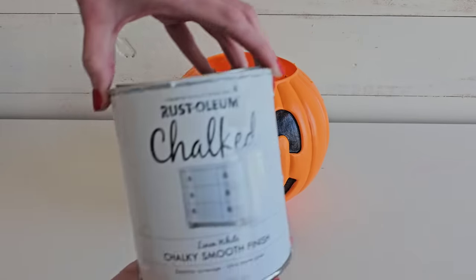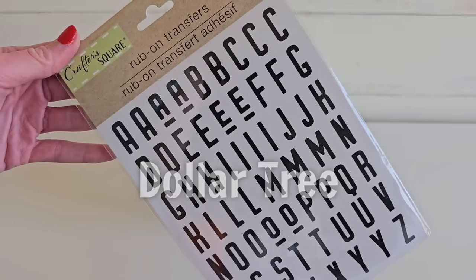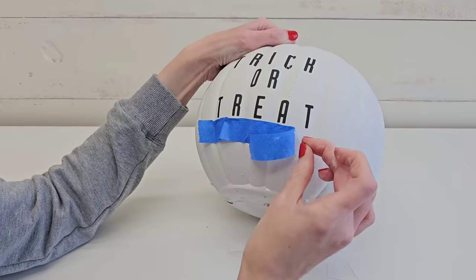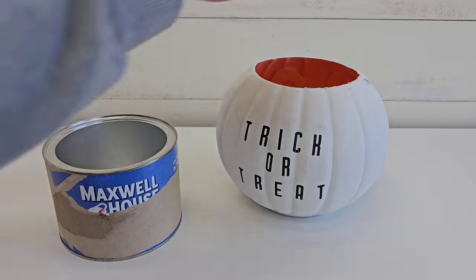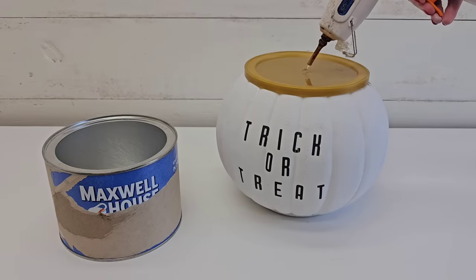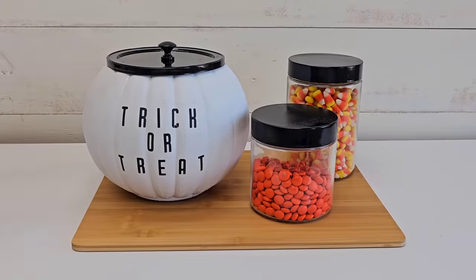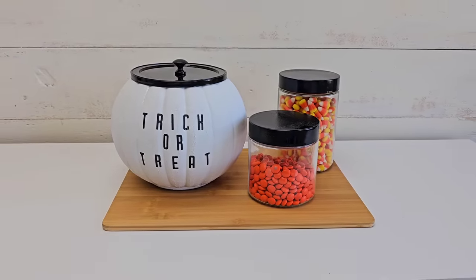This next idea is super simple but super impactful. Paint a pumpkin white or whatever color you want, then grab some of Dollar Tree's rub-on transfer letters and transfer whatever you want your pumpkin to say — trick or treat, boo, go away, happy fall, merry Christmas, really whatever you want. I wanted this to be a cookie or treat jar, and I found that coffee lids fit perfectly on both pumpkin styles. For the knob, I just used a doorknob I had saved from a dresser I'd redone a long time ago.